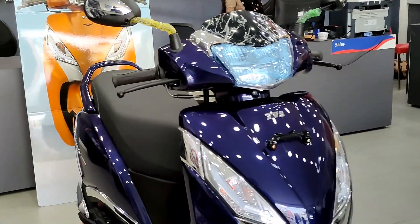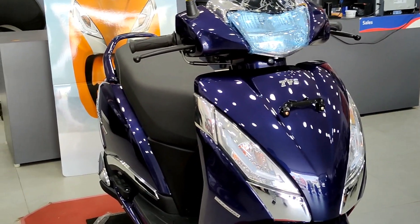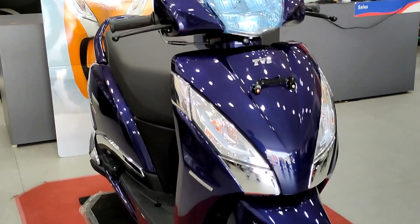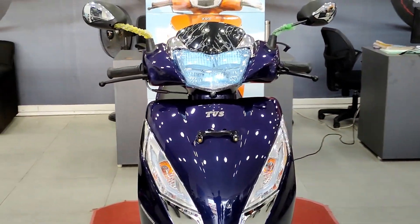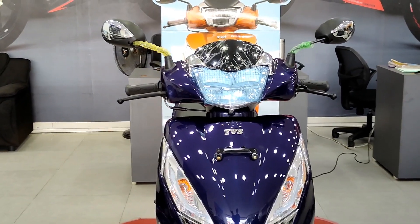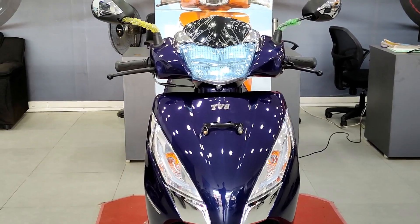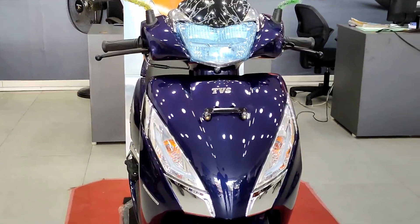Let's talk about the colors: titanium grey, indy blue, dawn orange, and moon. The Jupiter features a synchronous braking system - when you apply the front brake, the rear brake is also engaged automatically.